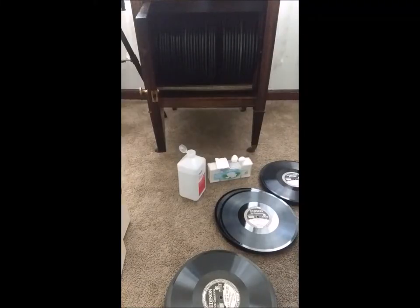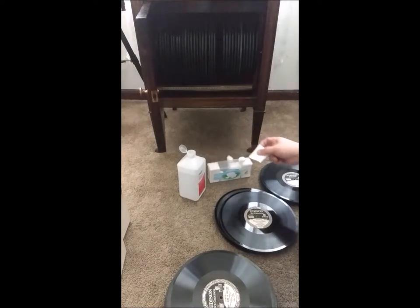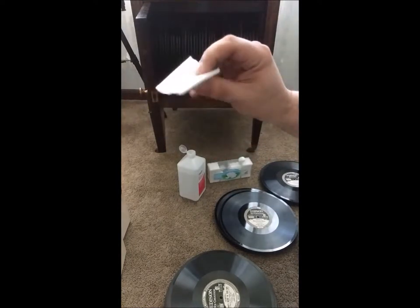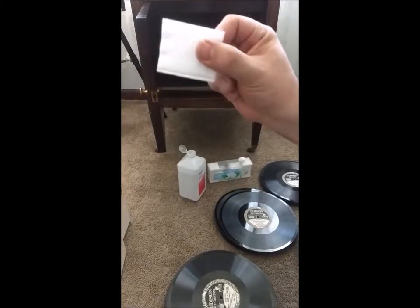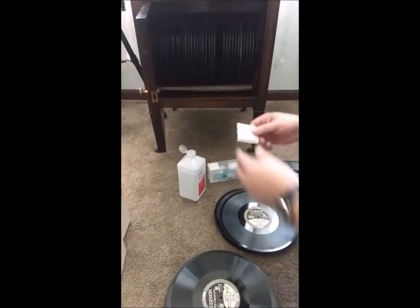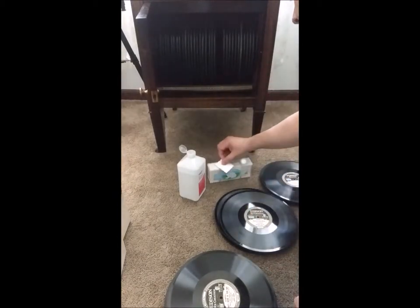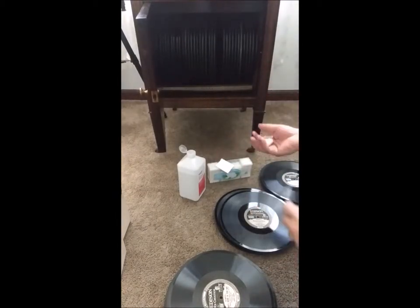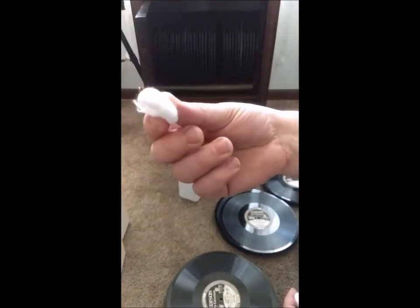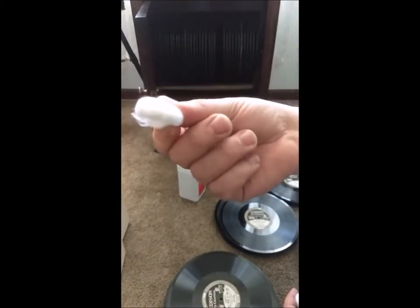Hey guys, Steve here from the Phonograph Stop. I am updating my method for cleaning your diamond discs. My prior method used a round cotton pad — this one's obviously rectangular but you get the idea. I went through my diamond disc collection this morning, found a couple dirty ones, and said I'm gonna give a regular cotton ball a shot.